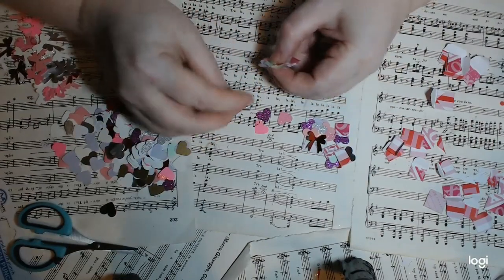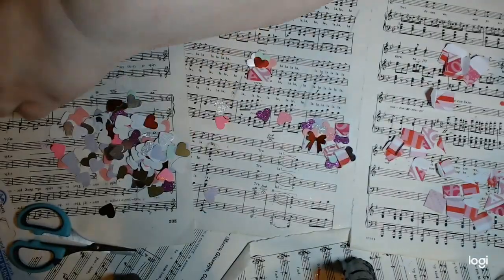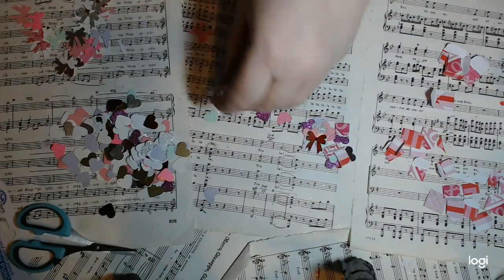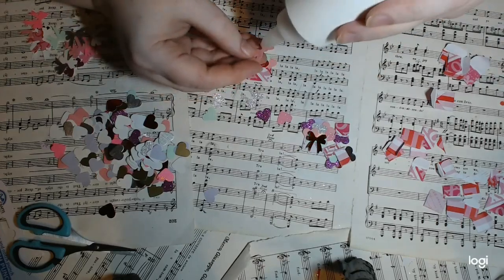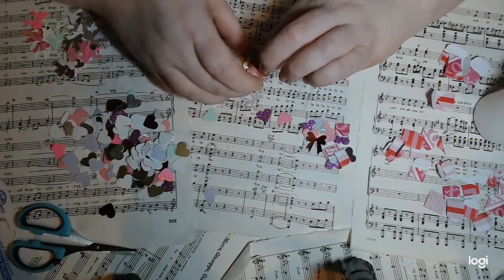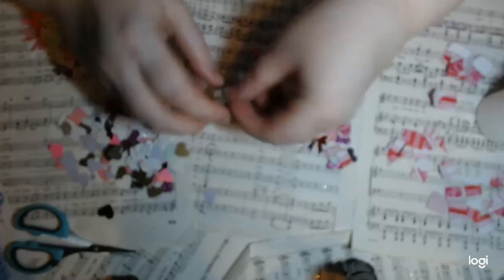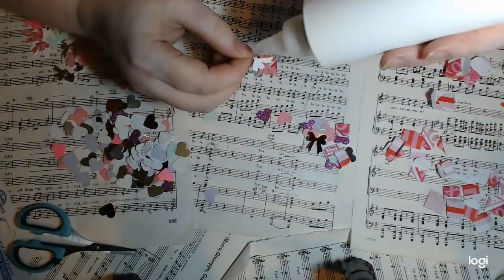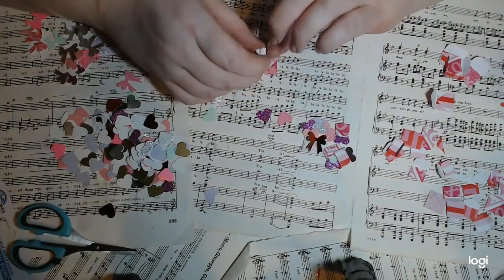If you want to, you can keep building this up and add more to make it full, but I think I'm just going to leave it there. With the bows, what I did is I grabbed two — a silvery one and a plain pink. I'm going to glue the first bow down. You could just do one bow, you don't have to do both. What I did with the second bow is put my nail in between the loops — it's a little trickier, and if you've got tweezers this might be a good time to use them.